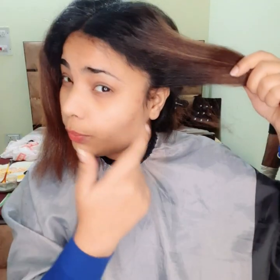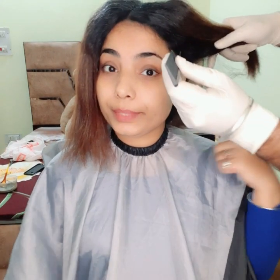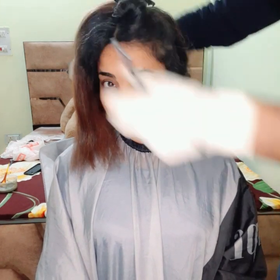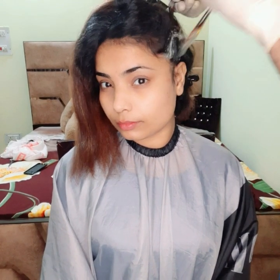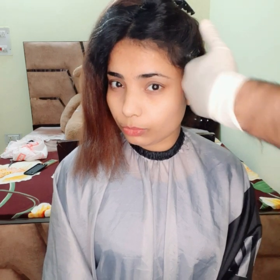Take an ear-to-ear section like this, going all the way from here upward — like this. We took a section and clip it on top, securing it with a section clip. After mixing, the color looks something like this. You just need to apply it on the targeted area, not more than that.